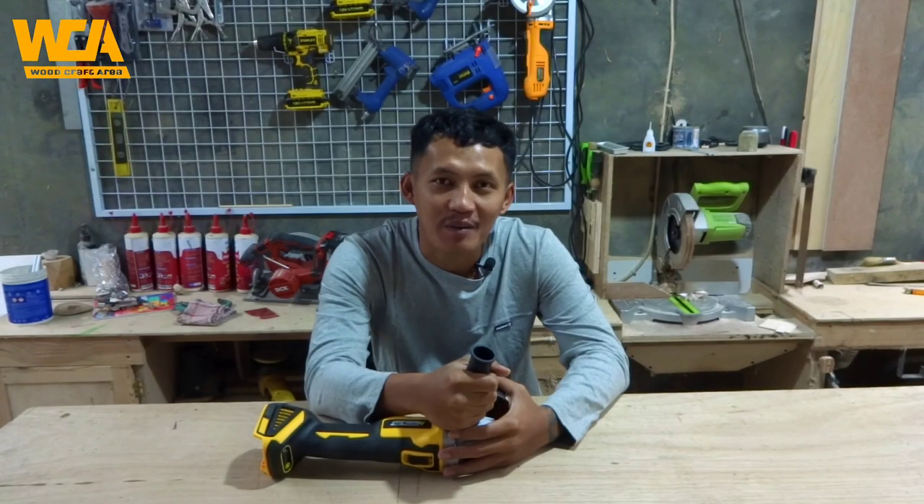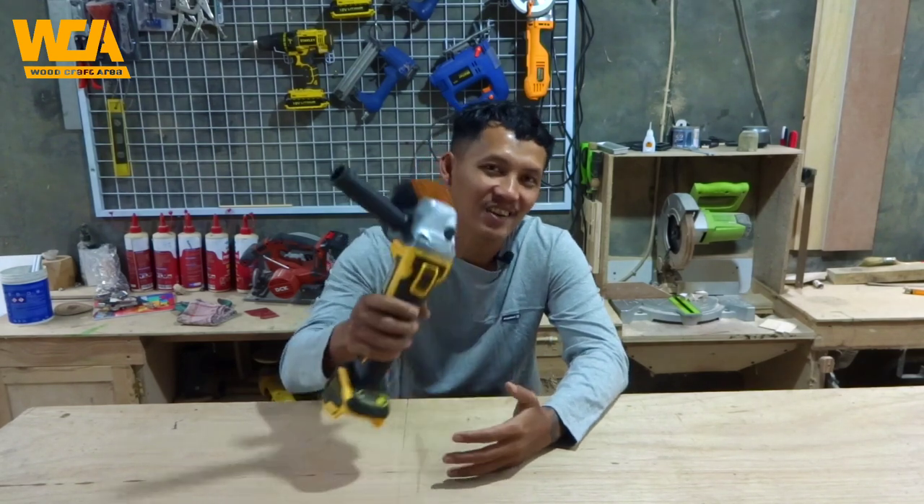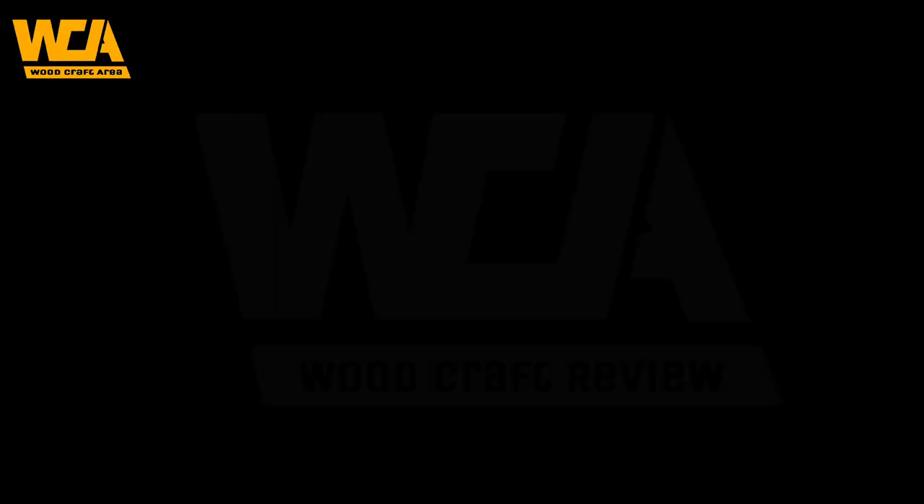Assalamualaikum warahmatullahi wabarakatuh. Apa kabar teman-teman, balik lagi di Worldgraf area. Dan ini adalah Gerinda Cordless dari Nagawa.